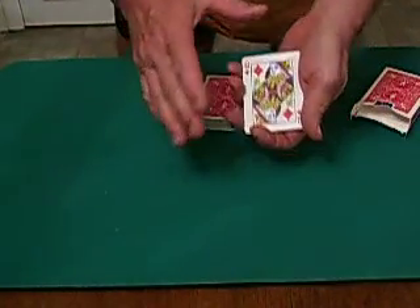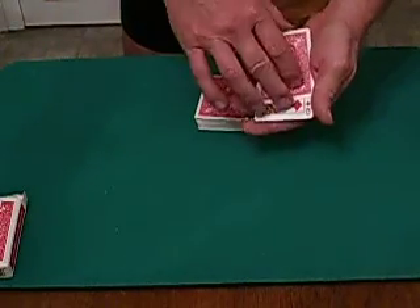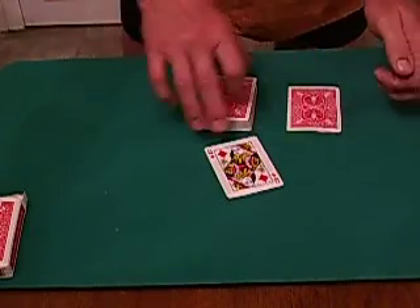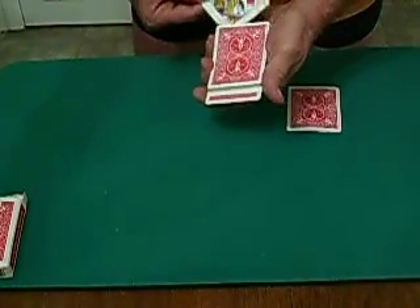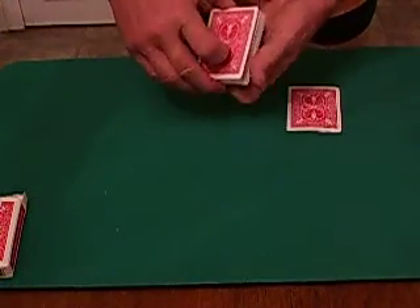Now let's do something again — if you didn't believe that, let's get rid of the box. Again, let's take the leader queen, the queen of diamonds. What we're going to do here is just place her face up into about the middle of the deck, right here. Give her a cut, and she is gone.